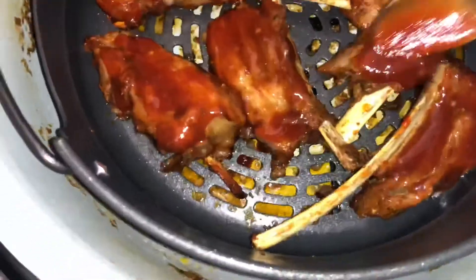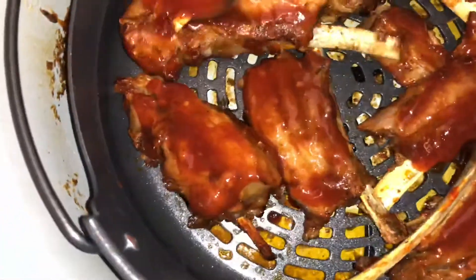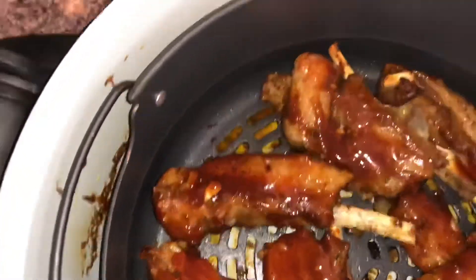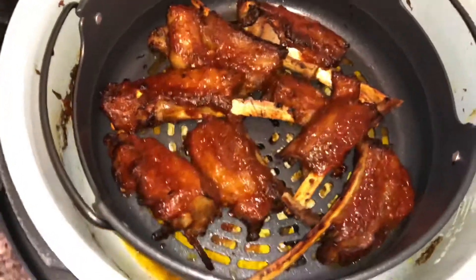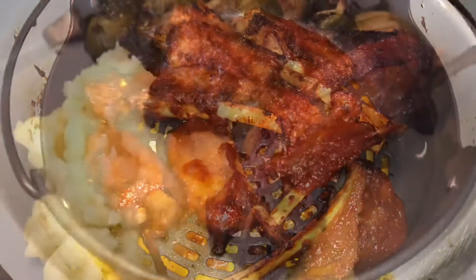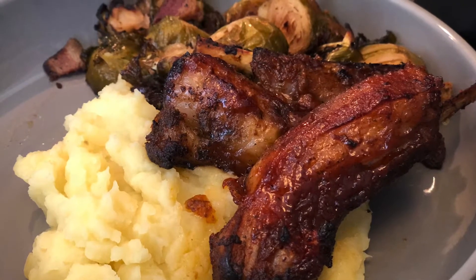This is how they look when they're done — so delicious! They were so sticky. This is how I plated it: with the ribs, mashed potatoes, and brussels sprouts.